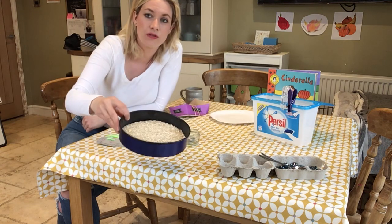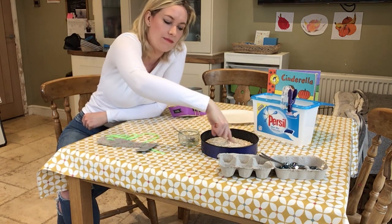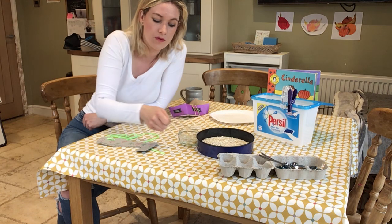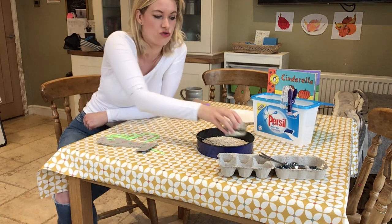In here I've put some oats, so using my finger to make shapes or to do letters in my oats is a good idea, and I can also use a spoon to move them from one container to another. That develops my hand muscles and makes them strong.